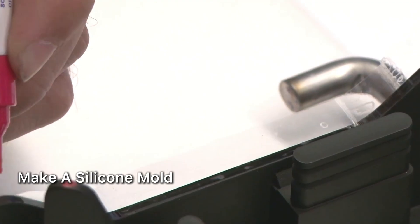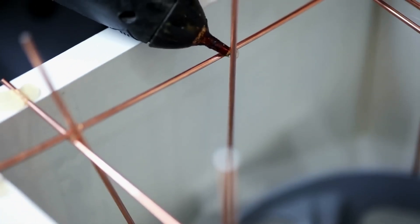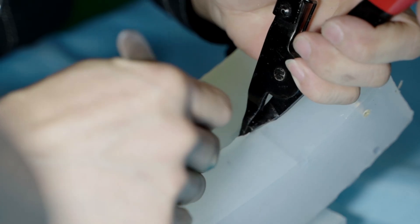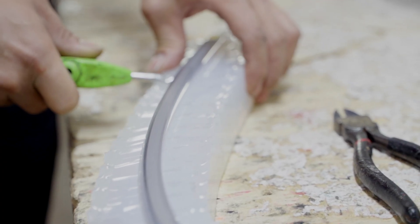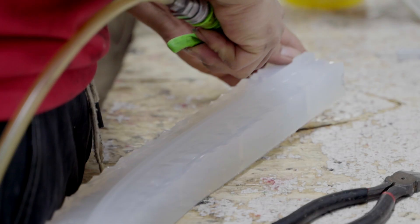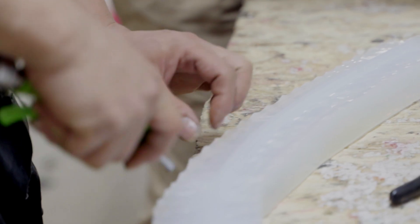Next, the master pattern is placed into a mold frame and liquid silicone is poured in. The mold is vacuum degassed to remove air bubbles and then left to cure. Once cured, the mold is carefully cut open and the master pattern is removed, resulting in a flexible silicone mold that can be reused.